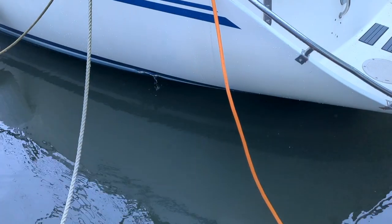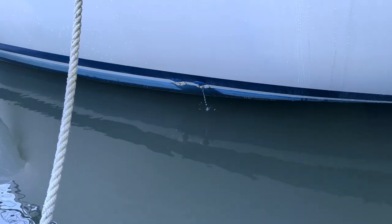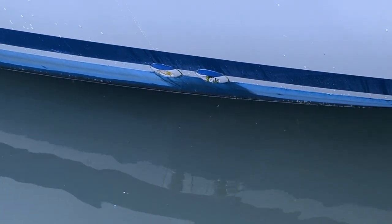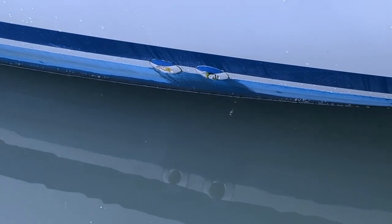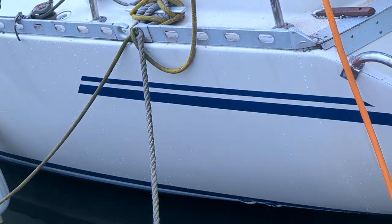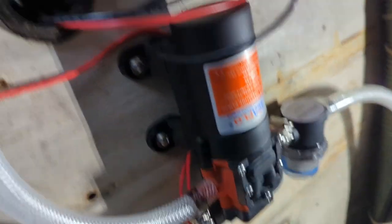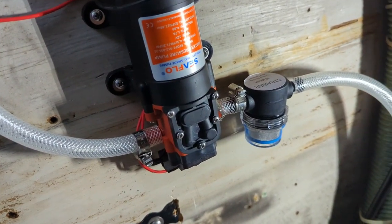Let's flip it on and see what we get — I'm excited. Hmm, I think there'd be more water than that. Boat work is just troubleshooting sometimes.